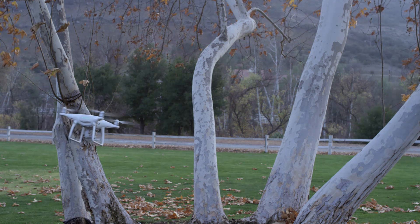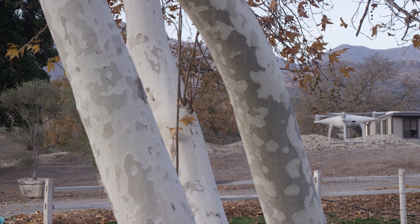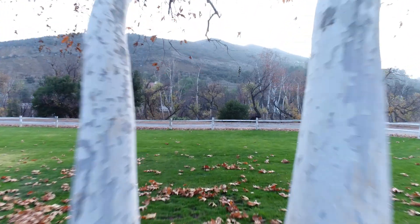Now when you're approaching a narrow gap, simply hold down whichever C button you assigned narrow sensing to, and your aircraft will fly through with ease.